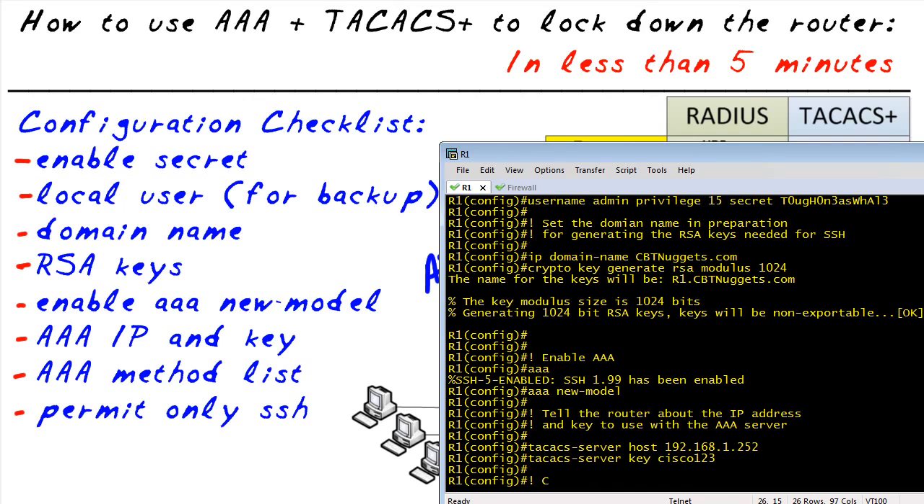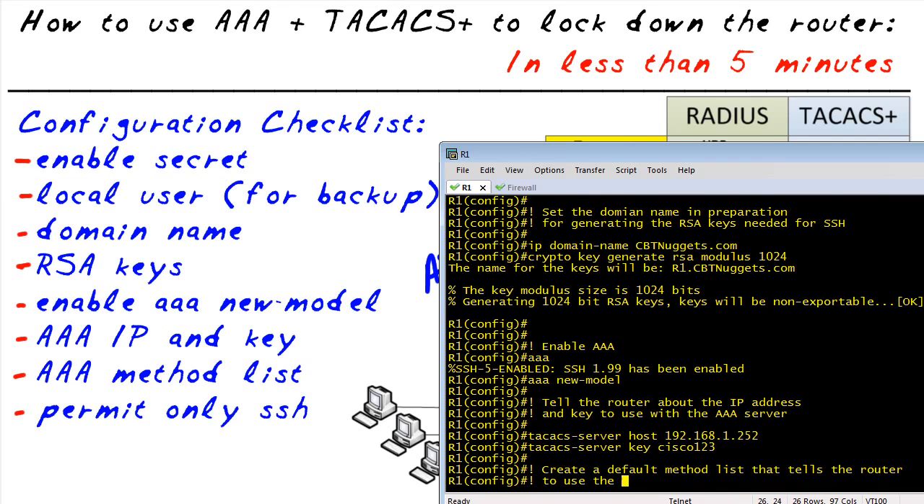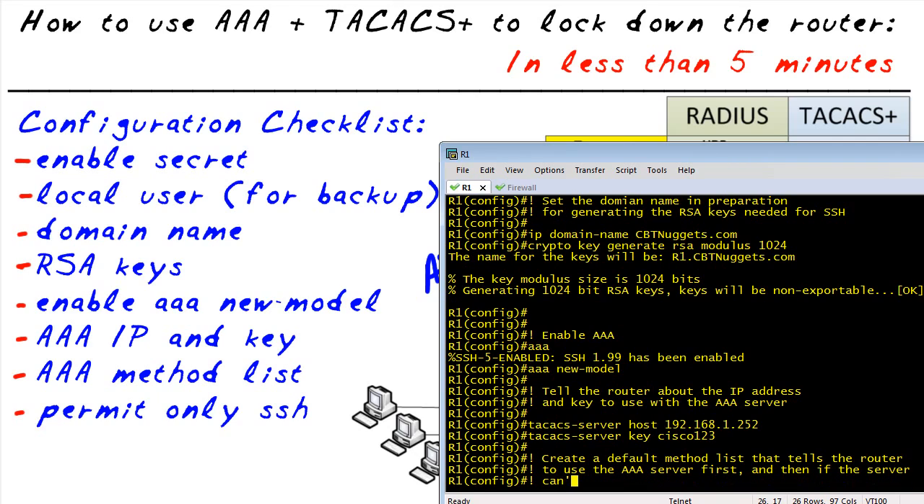Next, let's go ahead and specify a default method list. A method list says: for login authentication, here are the methods I want you to use. I want to use first a AAA server, and if the AAA server can't be reached for whatever reason, fall back to the local database. That's why we created our local user.